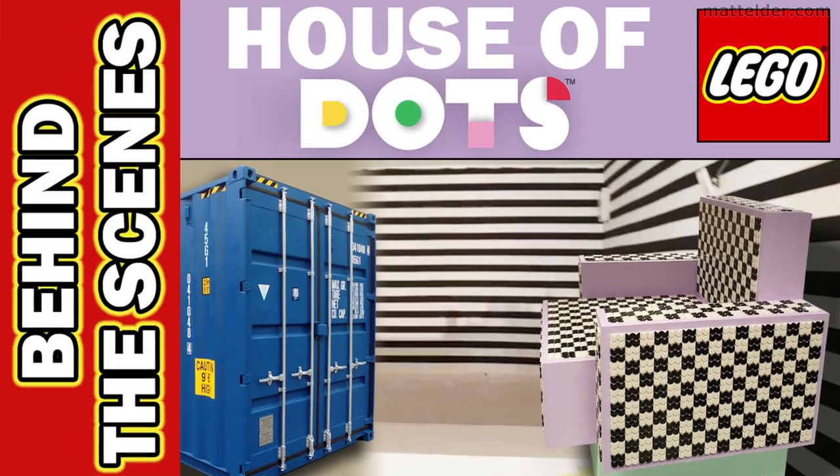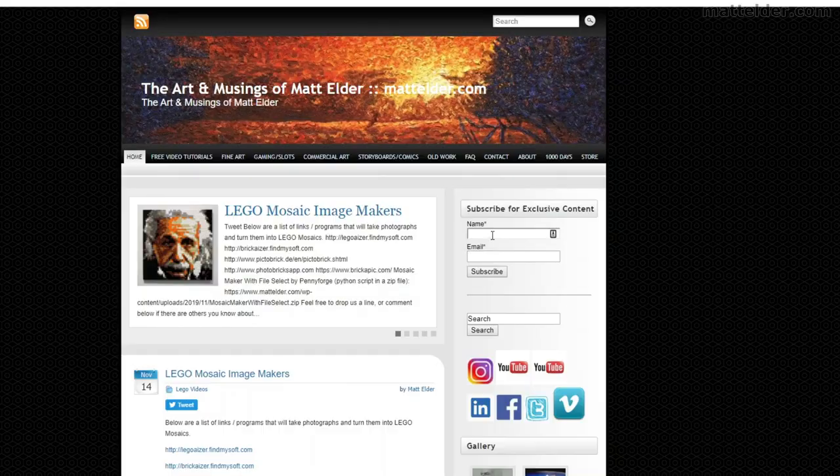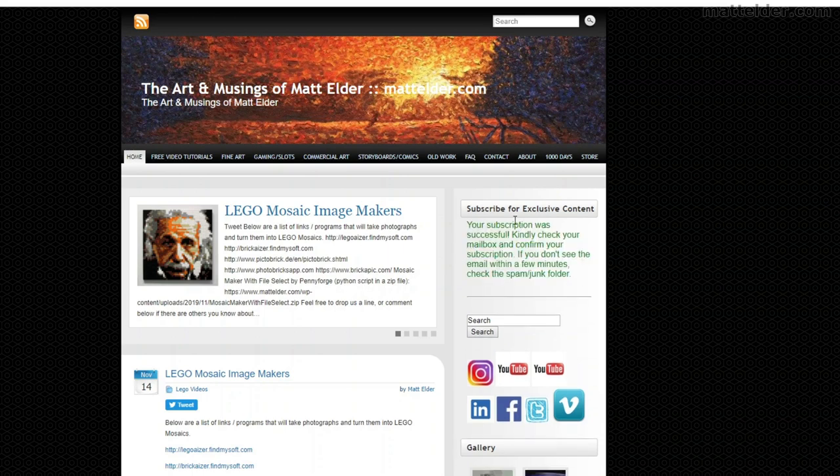Click here to check out the exclusive behind-the-scenes video of the House of Dots. Please visit MattElder.com and subscribe so you can always be kept in the loop with new videos and exclusive content, regardless of any YouTube algorithm changes.